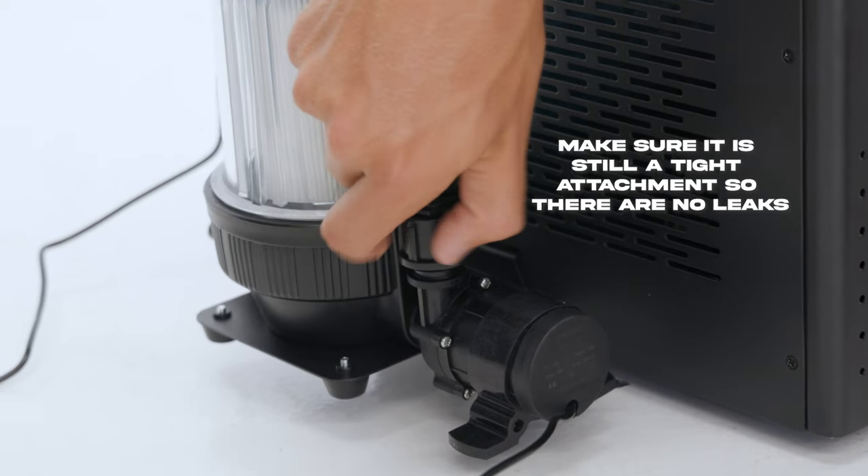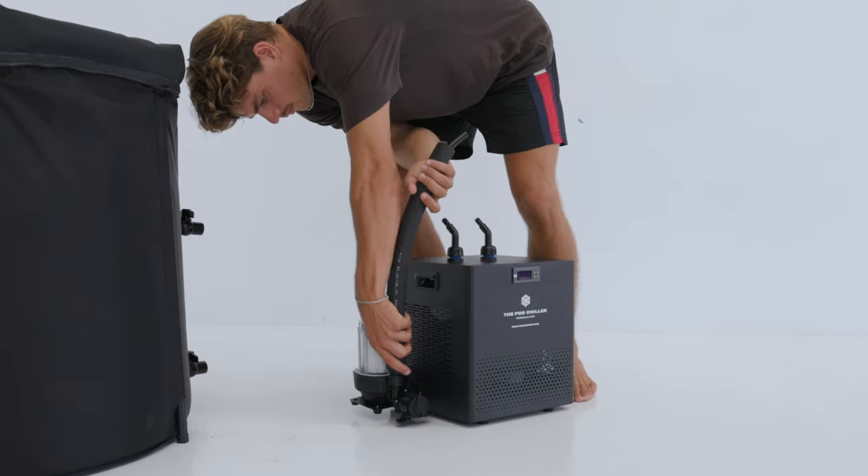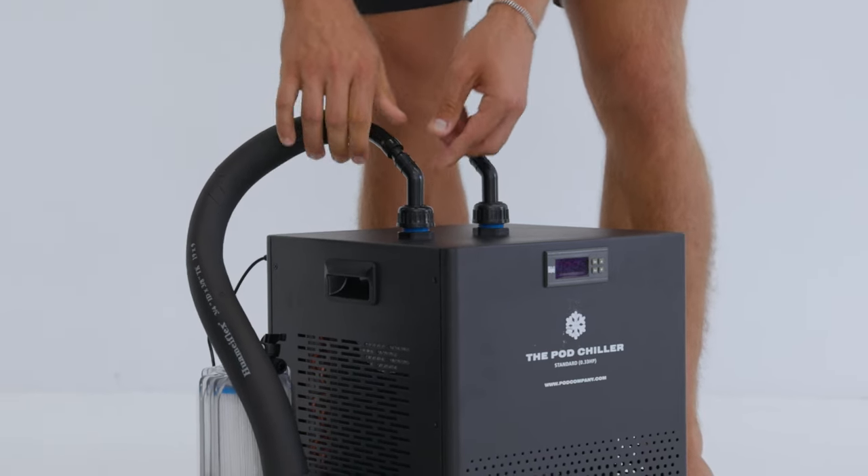Step five: connect the shorter hose to the pump adapter gently so you don't break it, and slide the short hose insulation piece onto it. Connect the other end to one of the chiller connectors — it doesn't matter which one.